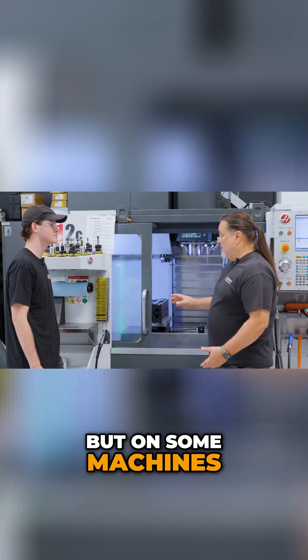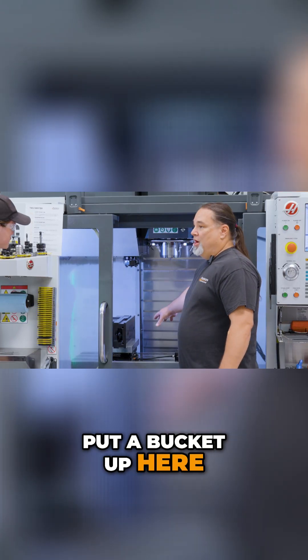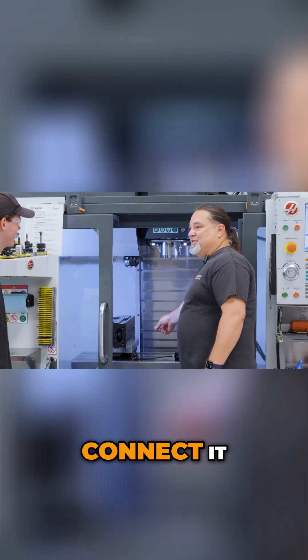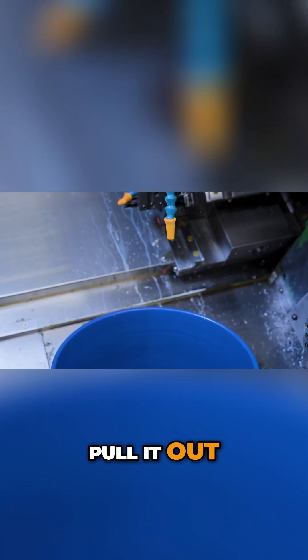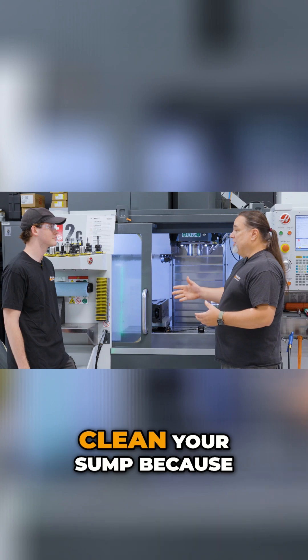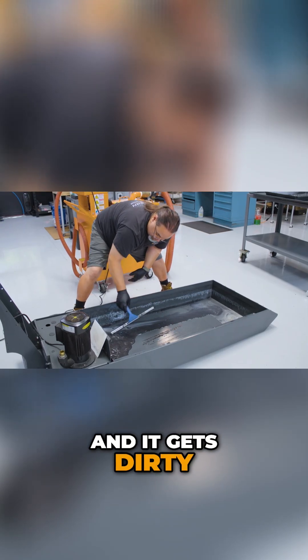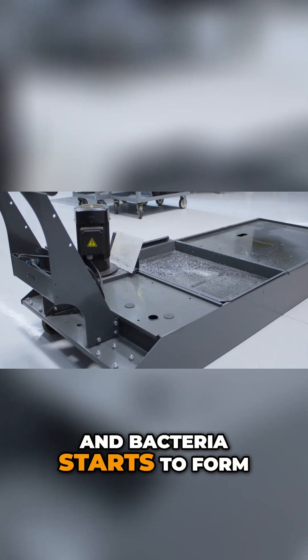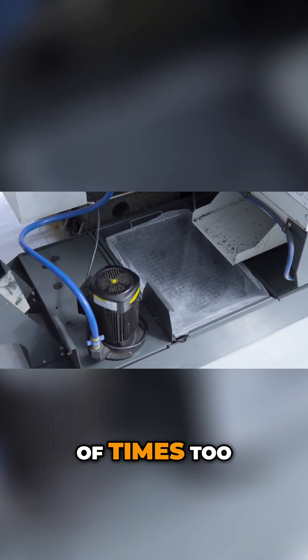But on some machines — a lot of machines — they don't have these. So we would put a bucket up here, get a hose, connect it, turn on the coolant, fill up a bucket, pull it out, and so on. The idea is to clean your sump because a lot of chips get down in there.